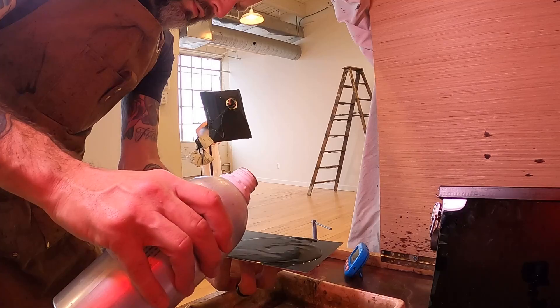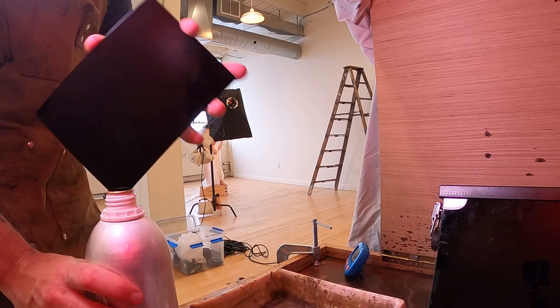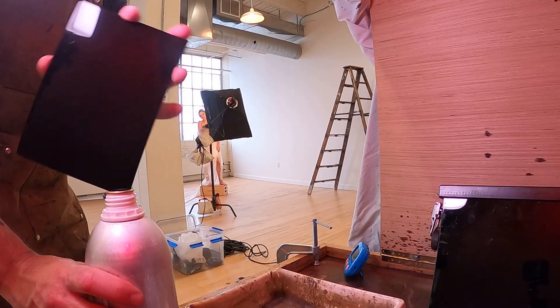My name is Paul Under and this is a wet plate collodion portrait session I did recently with my friend Bailey. Right now I'm pouring a plate — the collodion I'm using is UVPX from UV Photographic. Bailey's standing back there and we're going to do a take on this first shot on the Venus de Milo.